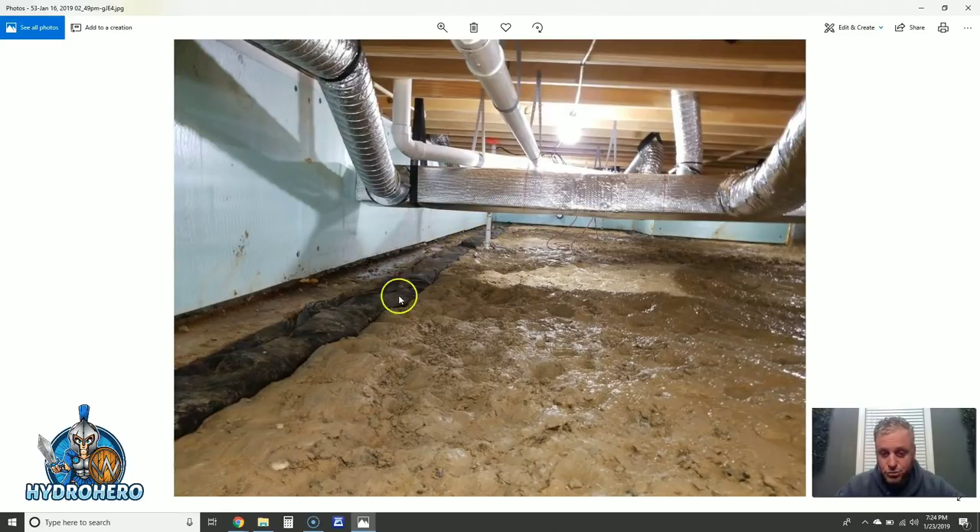Nobody else in this area is doing contained drain systems in crawl spaces — I would bet on that. There are a couple of reasons why: it costs more in labor and more in materials to do it right, and everybody seems to be in it for a money grab. A lot of companies are literally putting the filter sock and four-inch perforated pipe in a trench with a bag of stone every five to ten feet just to hold the pipe down, telling you that you're getting a proper drain system — but what they're actually doing is far from it. They want to pocket more money instead of doing the job right.